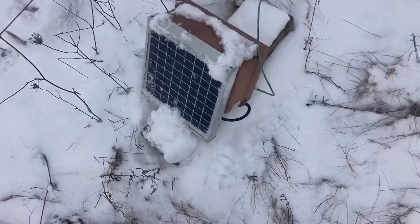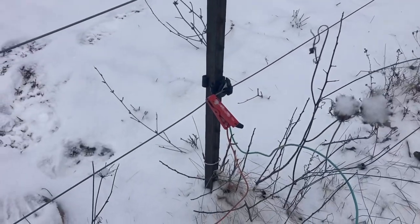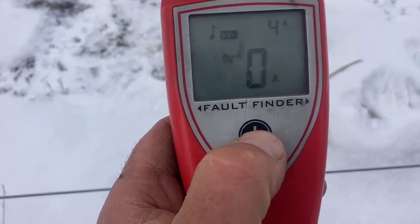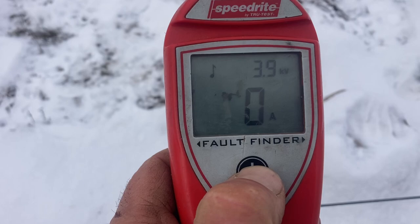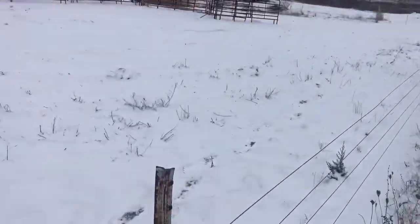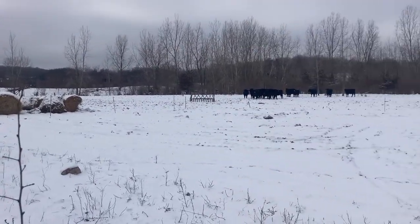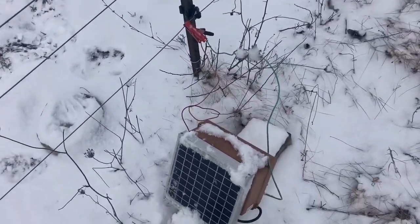I got the little Cyclops solar fencer going on a small area of the farm. We've got a big power outage here, so I'm just running a small amount of acreage. There's 120 acres here easily, so just where I'm feeding the cattle so that the poly wire doesn't come down. Only 3,900 volts — that ain't much, I like to be about 9,000 volts.